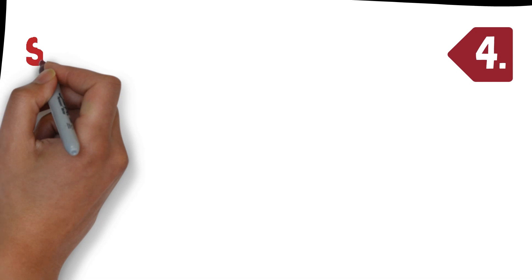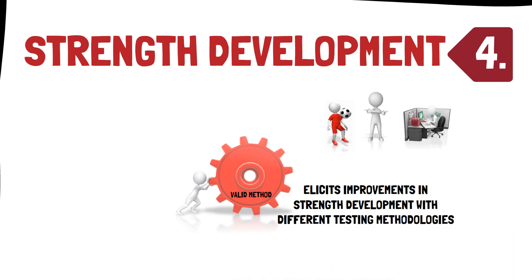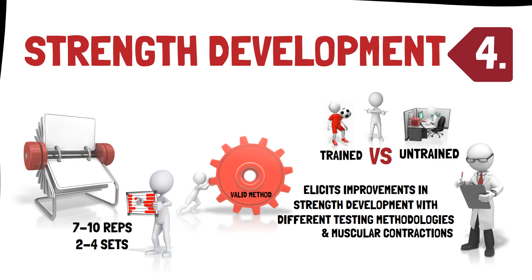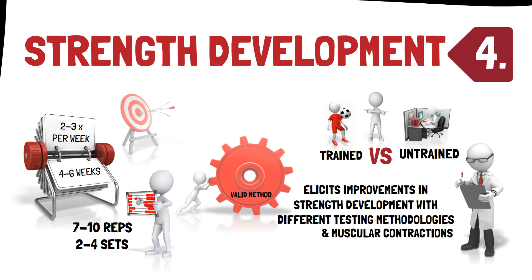Recommendation four: strength development. Flywheel resistance training is a valid method to develop chronic strength adaptations in both healthy male and female and sporting populations. It elicits improvements in strength with different testing methodologies — isokinetic and isotonic — and muscular contractions — concentric and eccentric — with the extent of improvement being related to the initial strength level, whereby strength increases are greater in untrained individuals compared to trained athletes. Specifically, performing flywheel resistance training using a 7–10 repetition range for 2–4 sets, 2–3 times per week over a 4–6 week period is sufficient to develop strength. The use of specific volumes and intensities should not be too generalised, as it should be tailored to the individual's needs, previous experience with the machines, and the mechanical characteristics of the devices used.